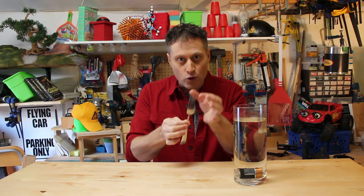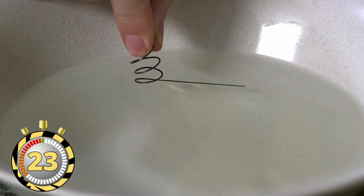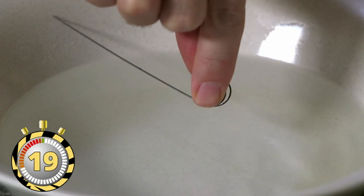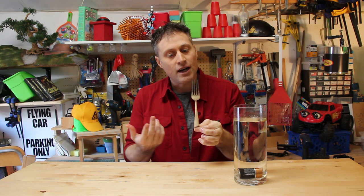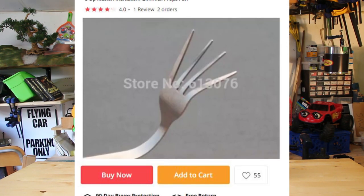Then you bend it back down into its original form, and then you put it in hot water and it will change into that shape. I don't have one of those forks myself, and I wondered where could I get one? And look at that — you can get it from a magic supply shop.